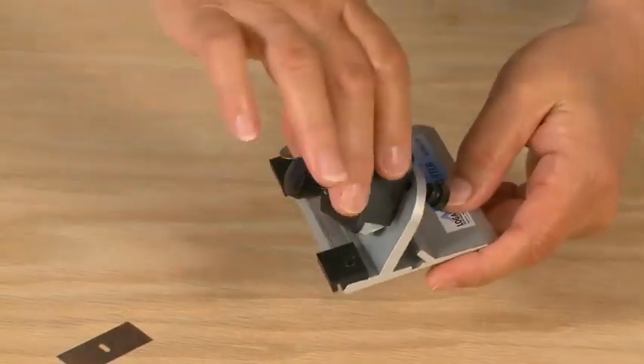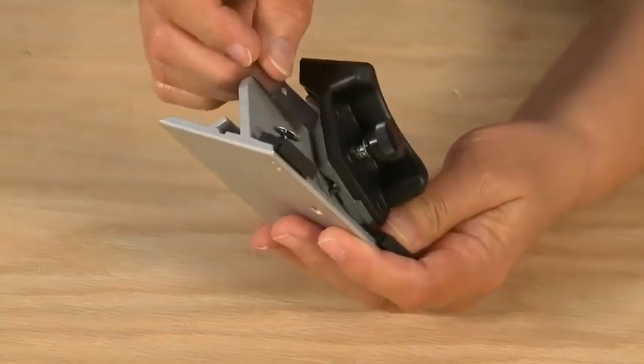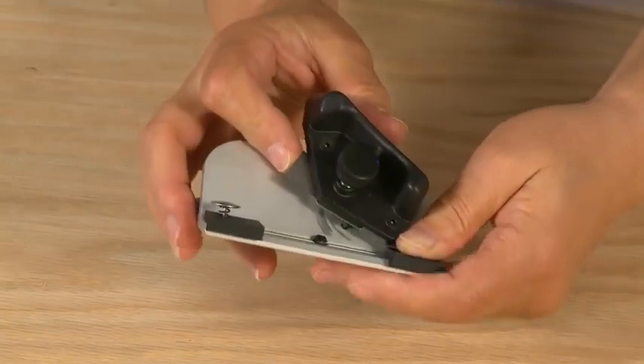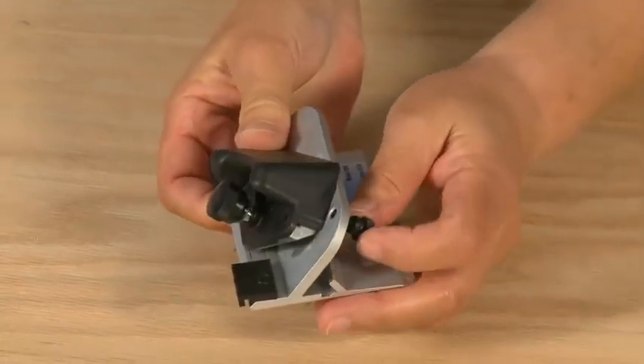Insert one blade sharp side down into the blade holder, then retighten the blade knob. Rotate the blade holder down and retighten the retaining screw.